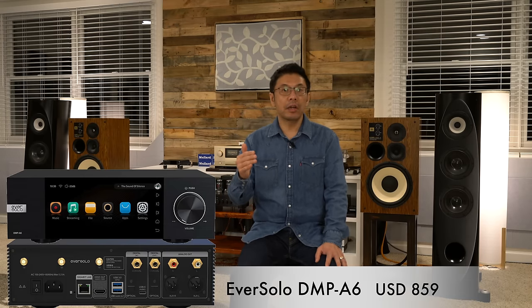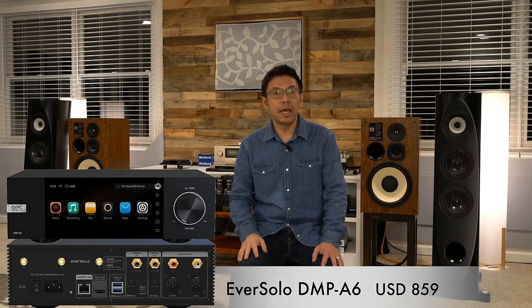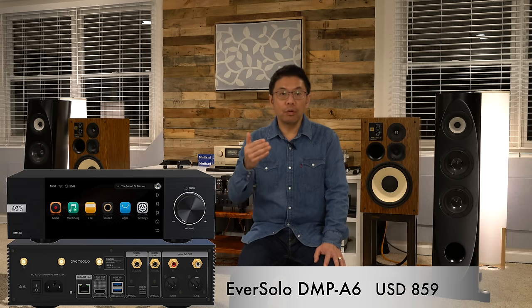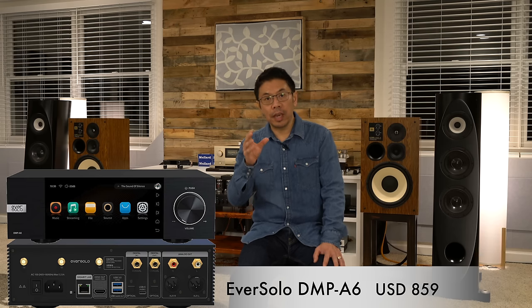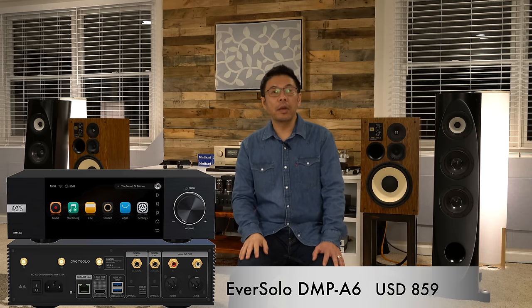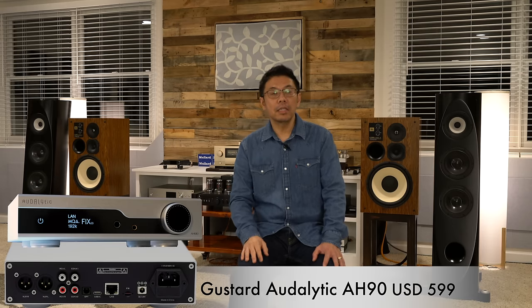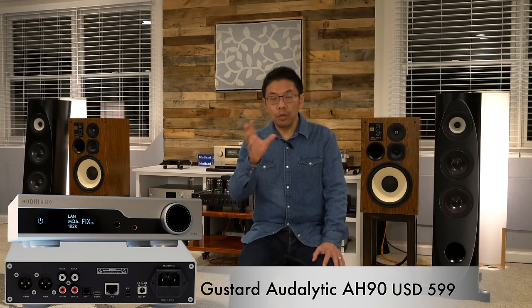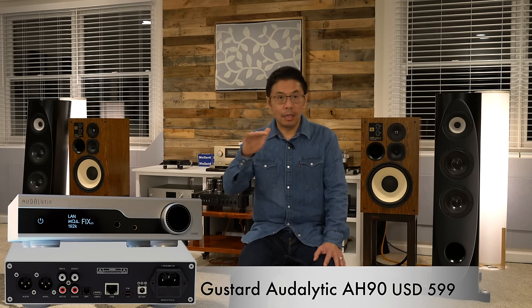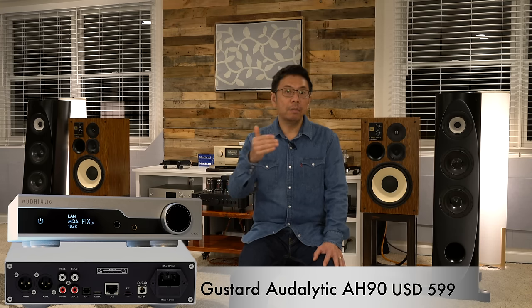My recommended streaming DACs start with the Eversolo DMP-A6 — a no-brainer hi-fi streaming DAC under $1,000 with a highly capable streamer that also features an internal storage bay where you can insert an SSD. Next is the Cayin Audio Loft AH90 streamer DAC, which has Cayin Render to control most major streaming services, though it doesn't support Apple Music or Amazon Music, but it can do UPnP.